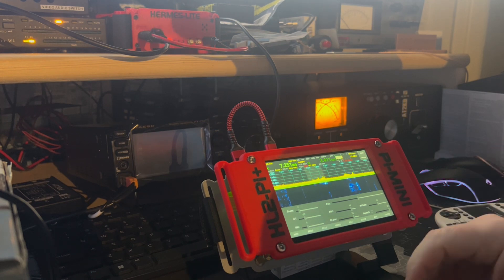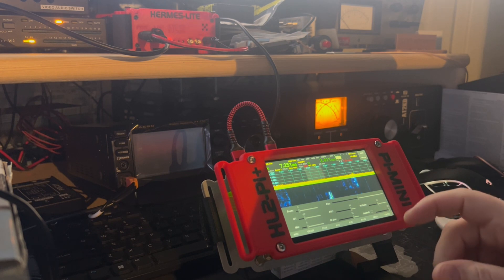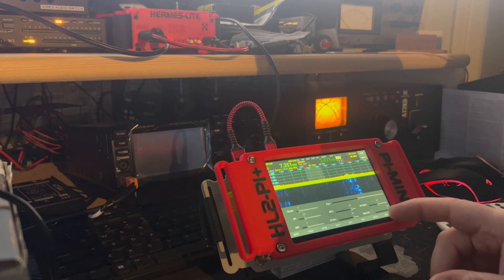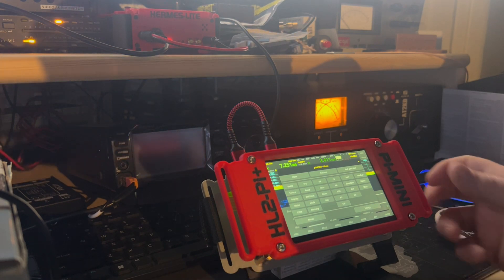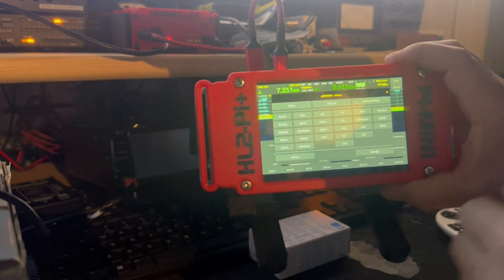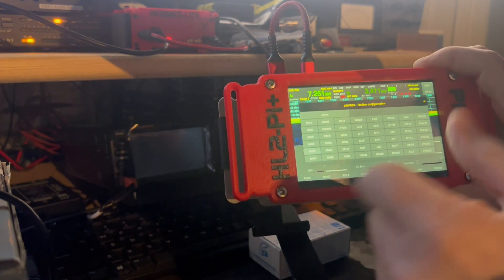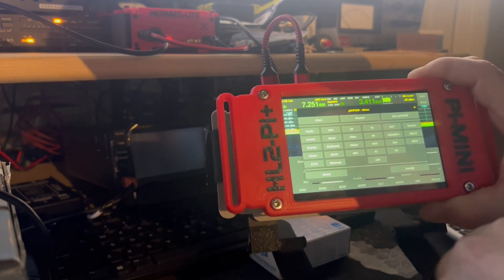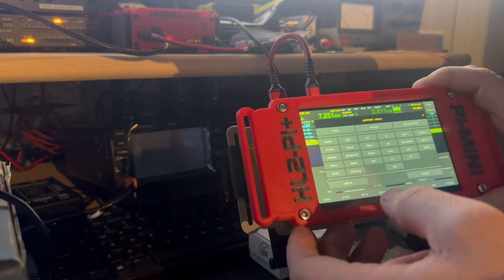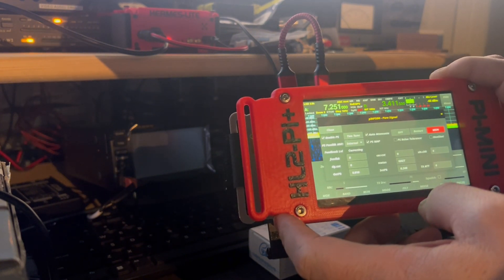Pi SDR is not bad at all — you've got everything you need here as far as all your functions: your filters, your modes, everything, your band stacks. Everything you need is on this, the same as Thetis. There's a lot of stuff here — this is a little mini toolbar of everything. For portable use and in the shack as well, you've got enough stuff to keep you busy. Fox operation, and for the CW guys you've got your pure signal stuff here. If you need to adjust your pure signal, just check in — it's doing order correction.